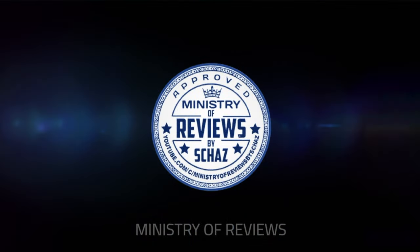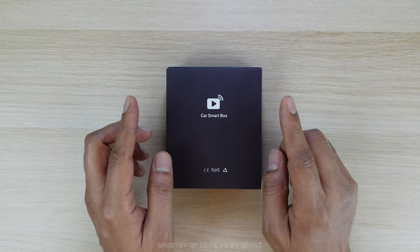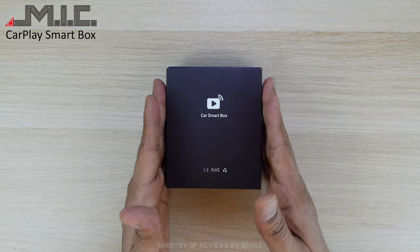Hey friends, I'm Shaz and welcome back to the Ministry of Reviews. Today I will test another CarPlay adapter from the MIC company.